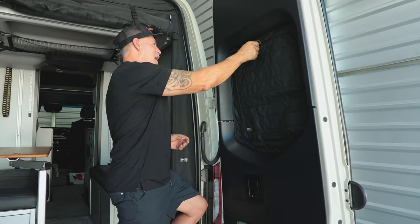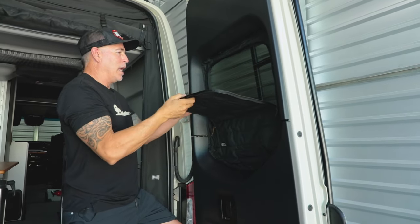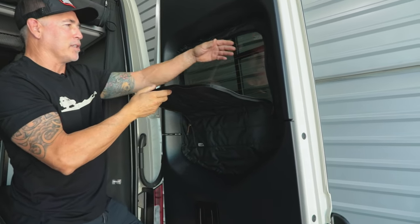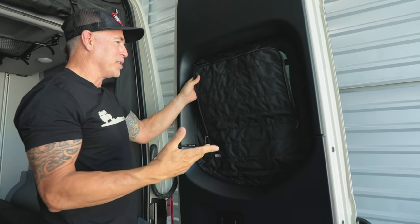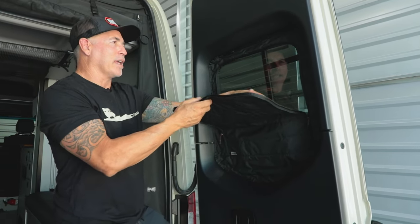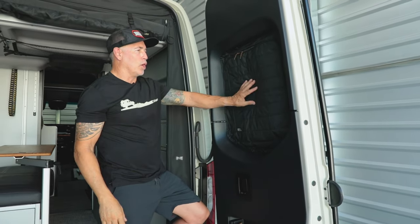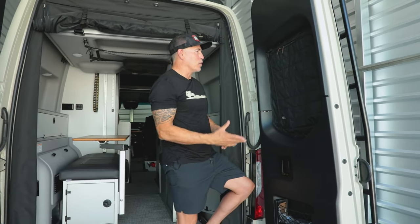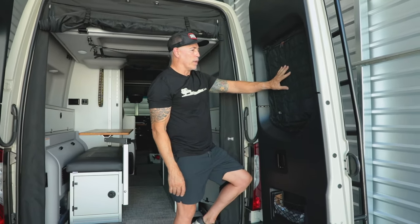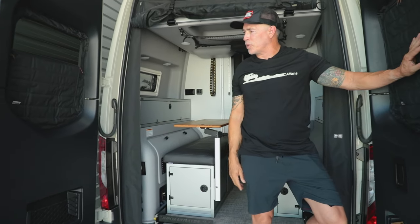Something else I've seen is customers coming to our shop and stuffing their down jackets inside the cover for storage. It gives even more insulation and they have their jackets stored back there. It's a small couple-inch pocket behind the cover where you can add other stuff as well — so keep in mind there are a few multi-functions with these. We have both the driver side and the passenger side available.